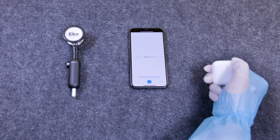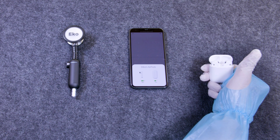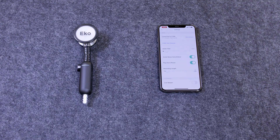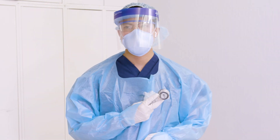Step three: pair wireless or wired headphones to your smartphone. Make sure to activate the live playback feature in the app. Cover all of your devices in protective equipment.